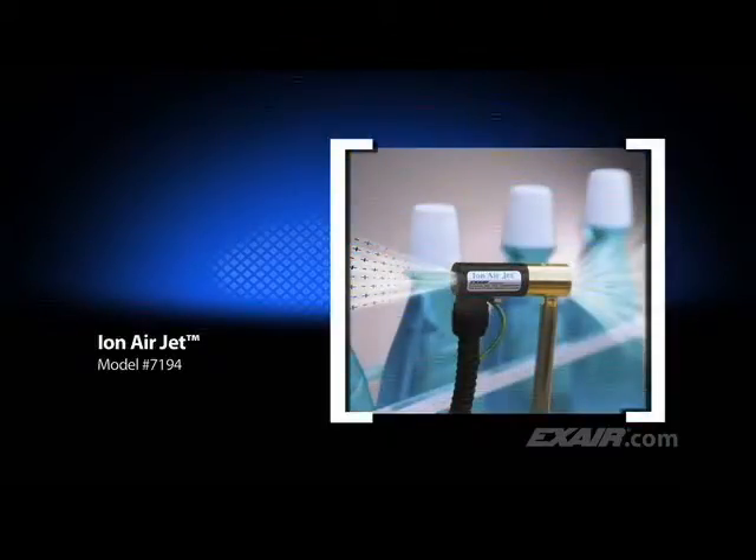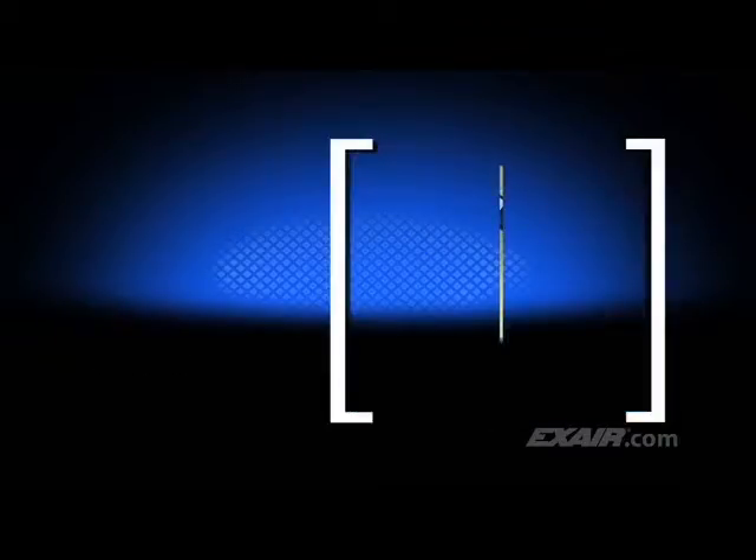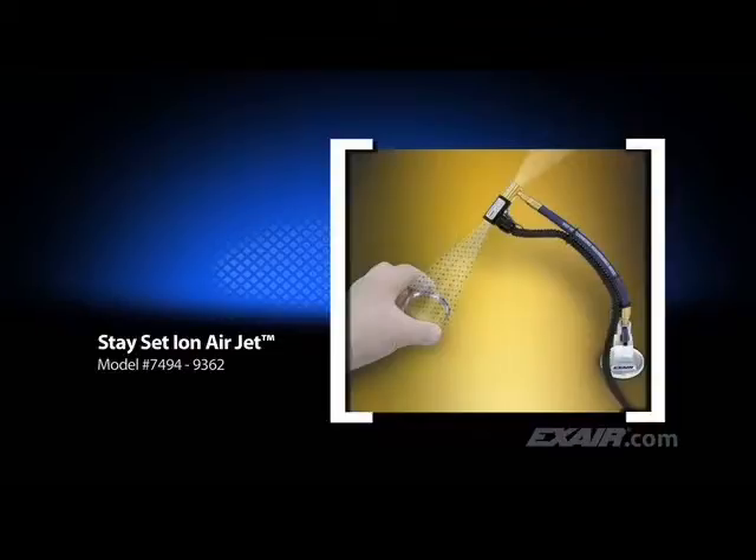The Ion Air Jet is an effective spot cleaner that covers a precise spot. Here, it's being used to clean the necks of mouthwash bottles prior to installing the tamper-proof band. The Stay Set Ion Air Jet is a variation of the Ion Air Jet. It has a flexible hose that holds it in position once it's aimed, and it comes complete with a magnetic base and shut-off valve. It's shown here cleaning a glass lens prior to installing it on a gauge.